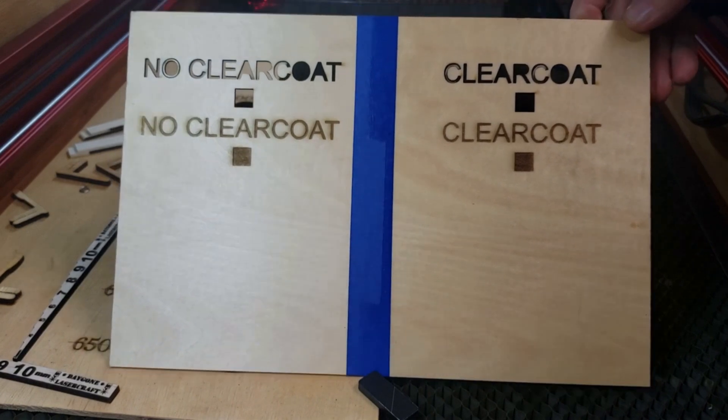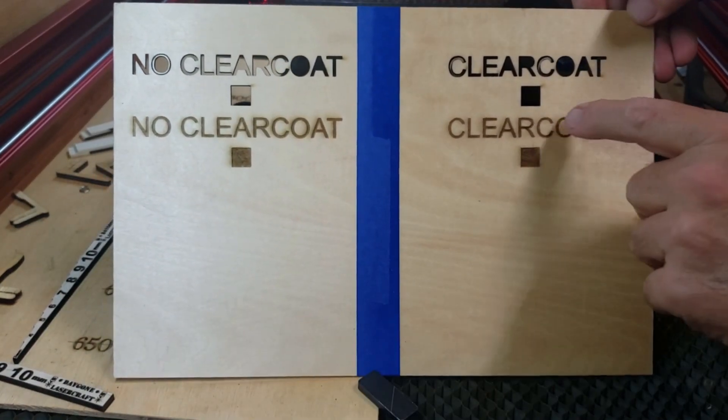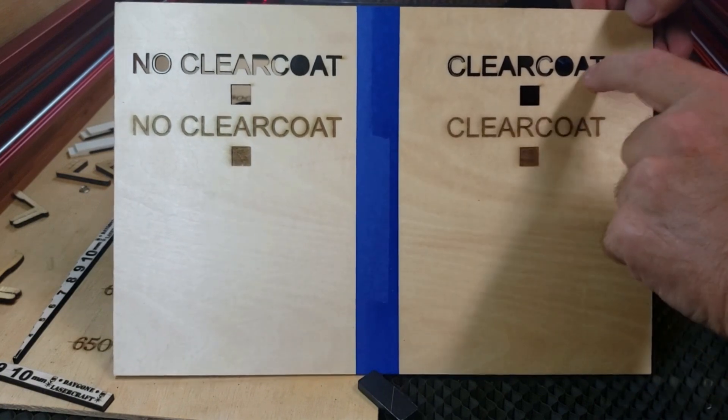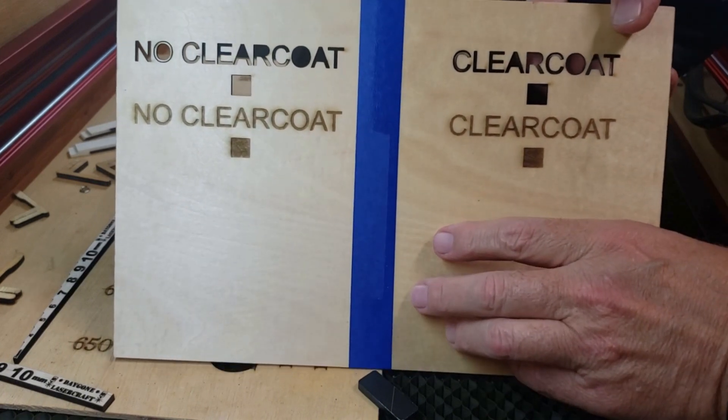Well, neither one looks too bad. But you certainly would have to sand this side. We could clear that a little bit with some white vinegar and a soft cloth.